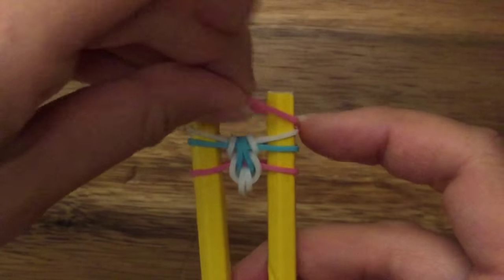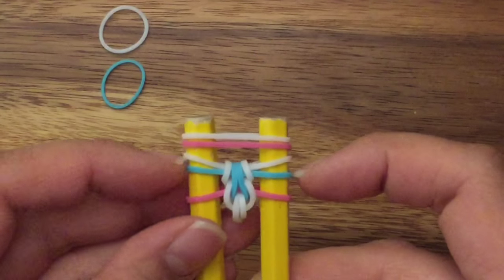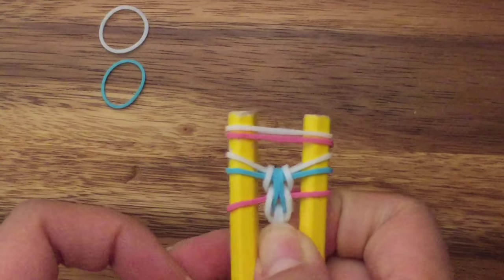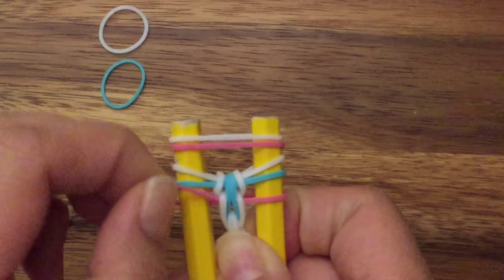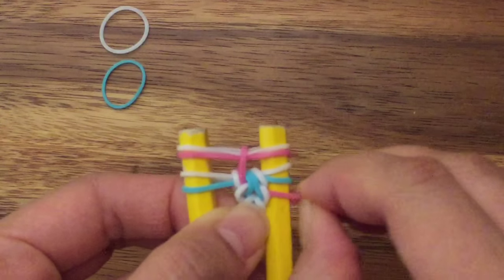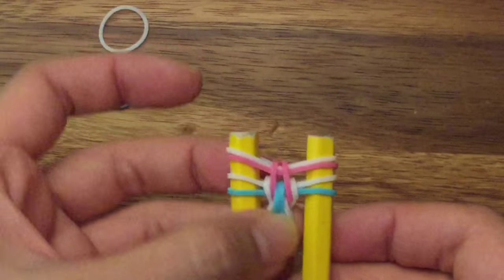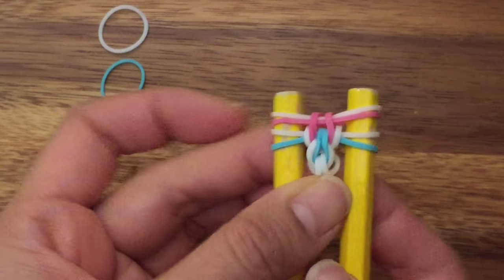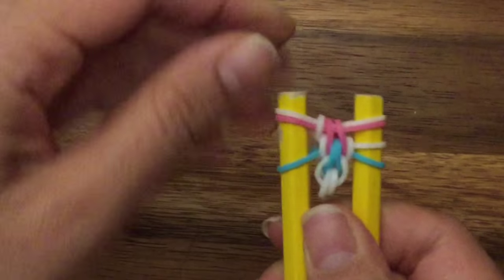Now I'm going to put on my pink band and my white band. I'm going to pull up my bottom pink band, and when you pull up your pink band, you just want to make sure that it goes in between this white band. If it goes like that and it's not sitting in the middle, you just pull it over so that it sits in between the white band. You can even turn it around to make sure it does the same thing on both sides. Then pull up your white band on both sides.